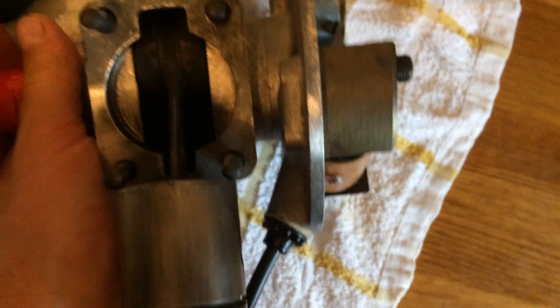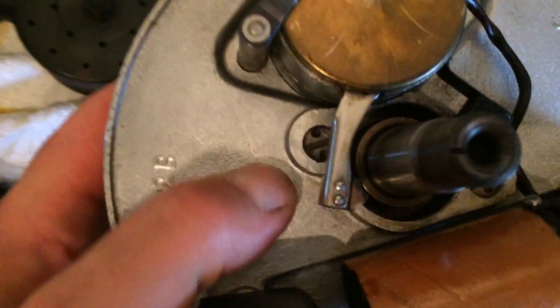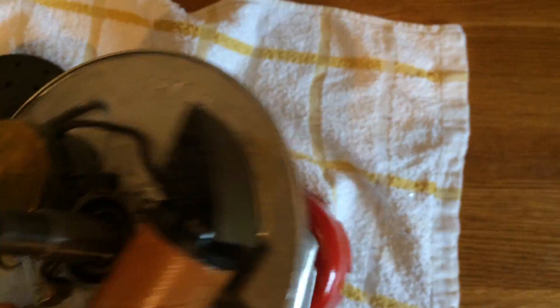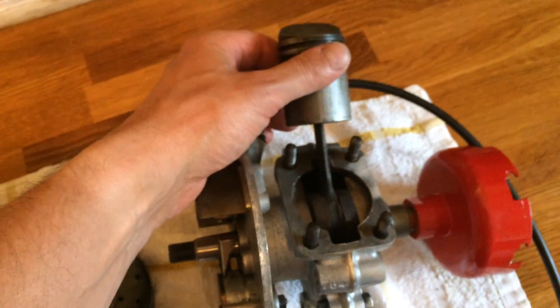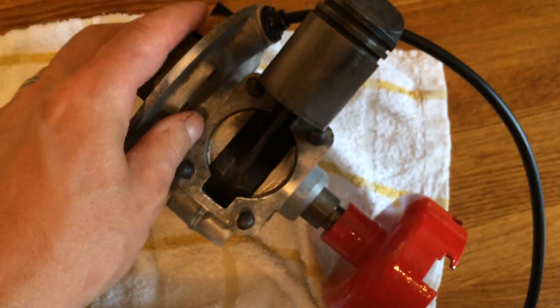I managed to get them out — it's a bit of a faff. To get to that you either take the back plate off, which has got two screws — one here and one opposite — or you can take the barrel off. I decided to take the barrel off because this engine has probably never been touched since it came out of the factory, so I could give it a good decoke at the same time.